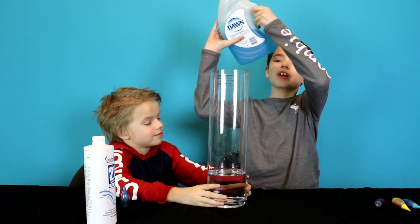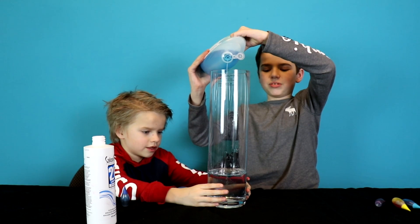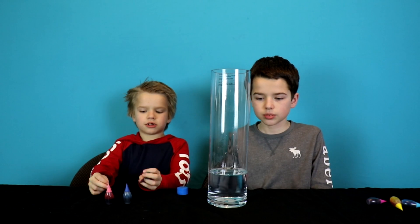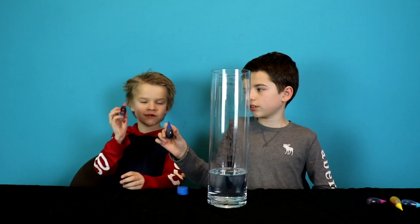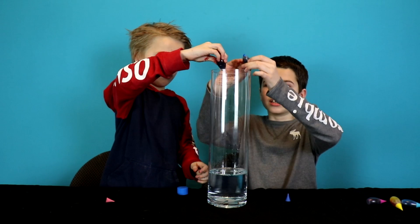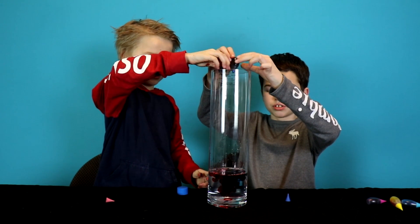So it's time to add our food dye — we choose blue or red. I'm doing blue. I think it's enough for red.